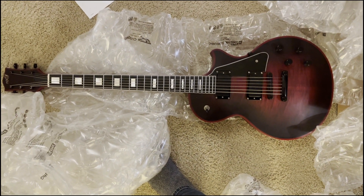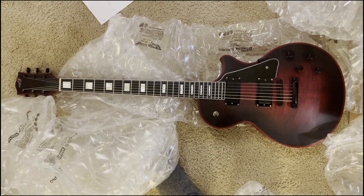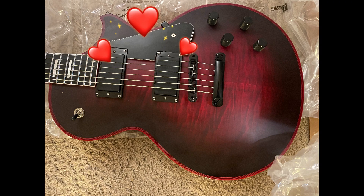I'll get into the modifications in another video, but I'm pretty stoked on this purchase — it looks awesome. Thanks for watching my video, take it easy, bye!